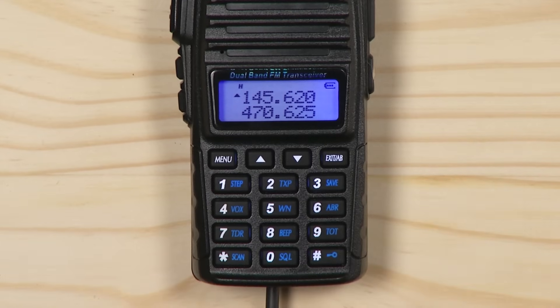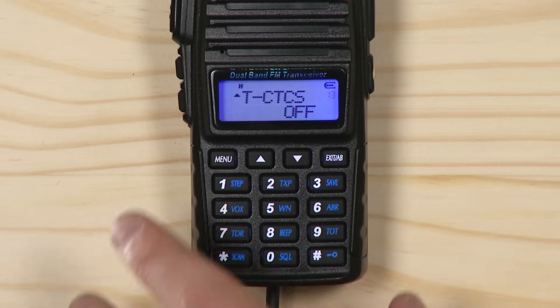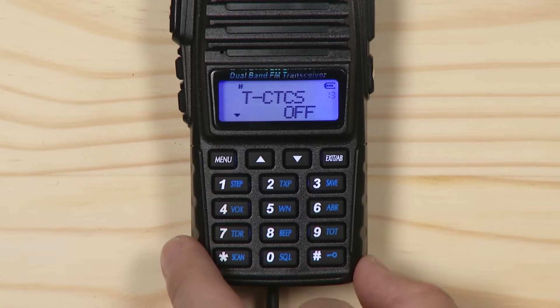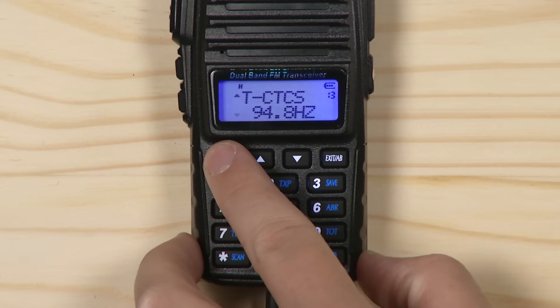Next, to select your transmit CTCSS or DCS, press menu, 13 for CTCSS or 12 for DCS, menu again, select your desired CTCSS tone, menu again, then exit.